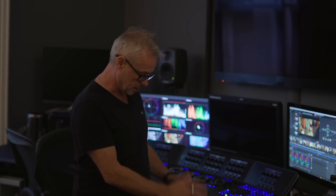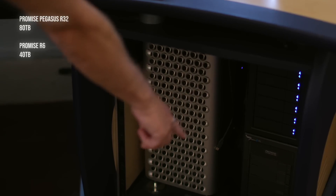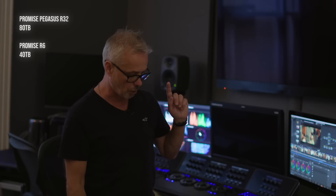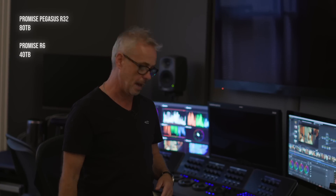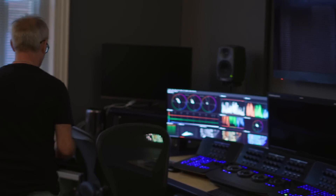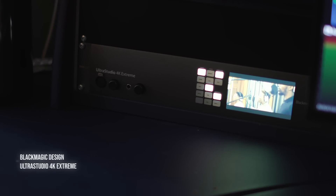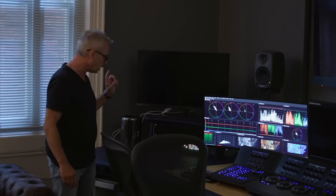That Mac is connected to Promise RAIDs — I've got two of them there and a third one at the back, all Thunderbolt 3 RAIDs connecting straight to the Mac. There's then a single Thunderbolt 3 connection out of the Mac into a breakout box — the UltraStudio 4K Extreme — on a really nice 19-inch rack mount.